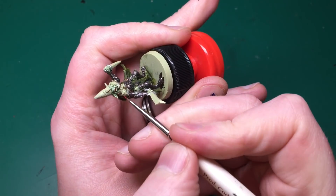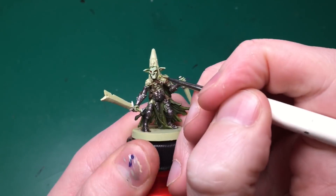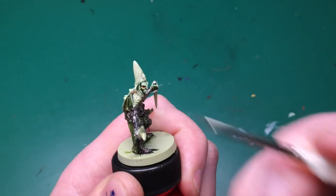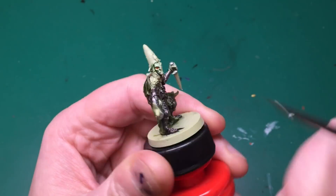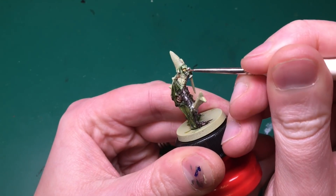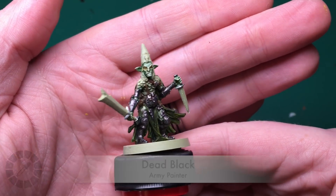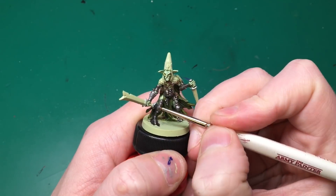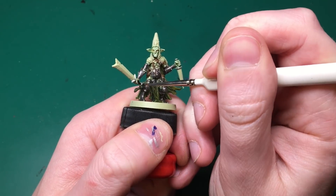I paint his teeth with Crushed Skull - the Brain Matter Beige equivalent - then do his eyes as detailed as I can. I use Abomination Gore to paint his eyeballs red, then Babe Blonde from the Army Painter Survivor set to dab in the irises on top of the red. Then Dead Black for the pupils on each side - took a fair few attempts on camera but I managed it.